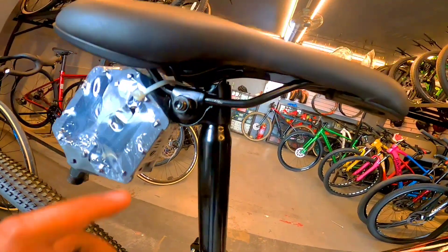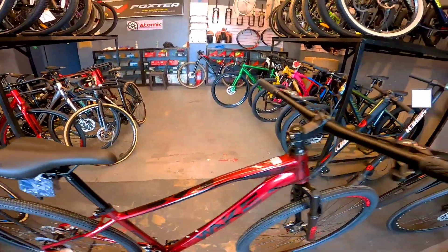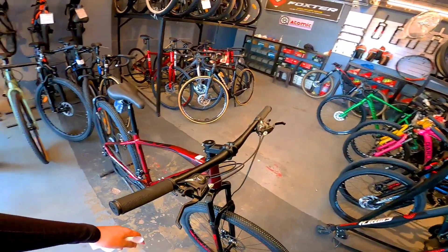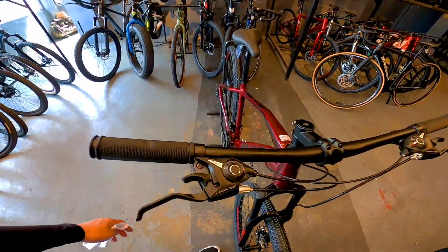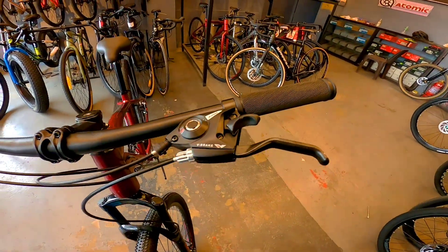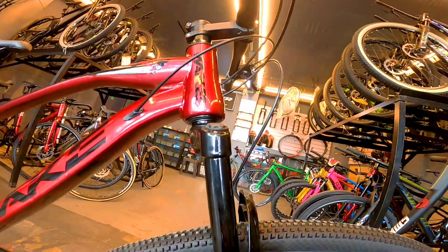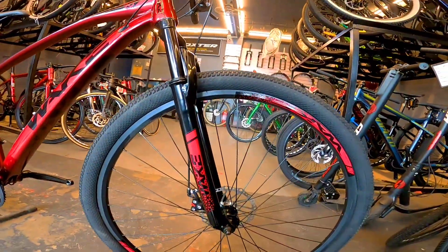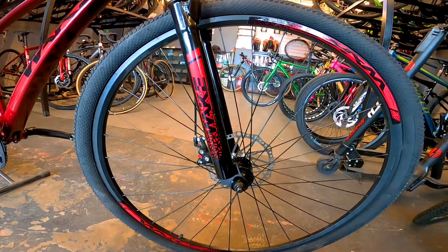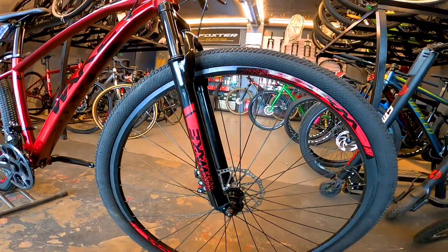Sa seat post, bakal pa ito. Tapos old school pa yung — may nut pa siya. Yung stem alloy na siya, at itong handlebar. Naka 3x7 speed siya. Hindi Shimano ang brand ng shifter. Tapos support naman Wake din, bakal pa. Tsaka isa ko pang napansin dito — hindi pala quick release yung hubs niya, meron siyang nut, yung mga old school na bike. Pero pwede naman palitan yan, palitan nyo lang ng hubs.